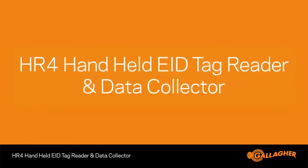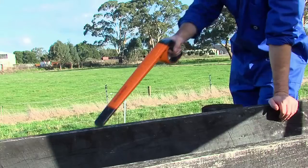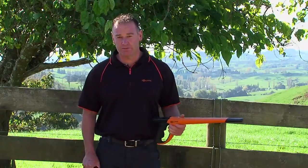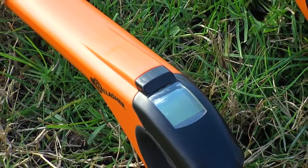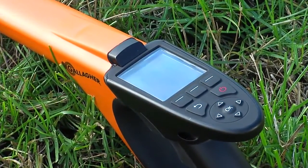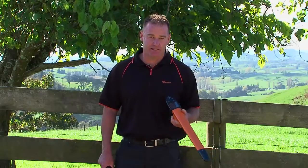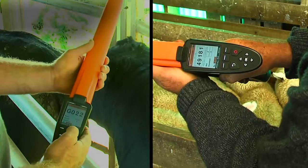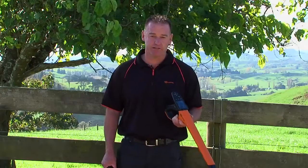For a number of years, Gallagher has provided the HR3, the most ergonomic handheld reader on the market. Because farming never stands still, neither do we. We've taken the same award-winning design and created the HR4, essentially creating a data collector on a stick, which means you can collect data in the yard and view it on the unit itself. And by the way, it still reads EID tags.